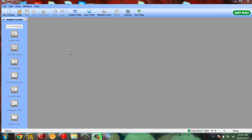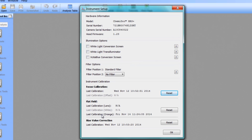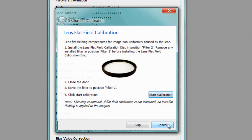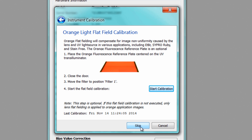To begin, navigate to the Edit menu of the ImageLab software and select Instrument Setup. Locate the flat field section of the Instrument Setup window and click Reset. Next, click Skip to bypass the lens flat field calibration step. This calibration was performed during initial instrument installation and does not need to be reset.